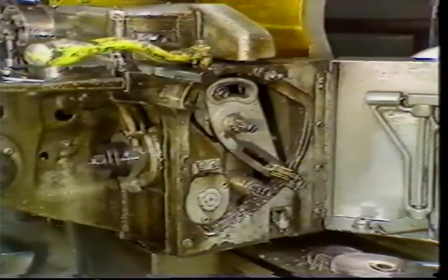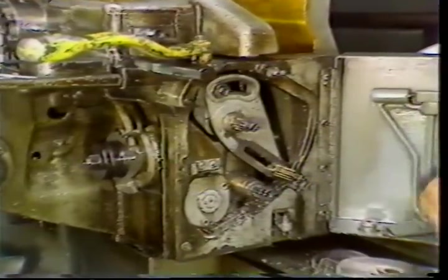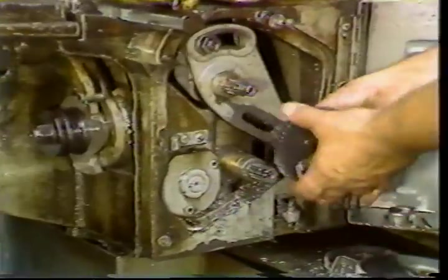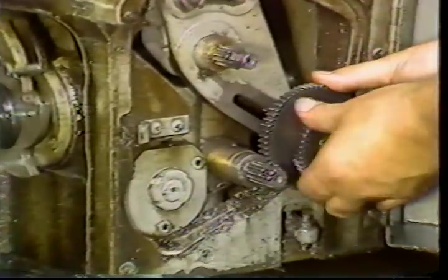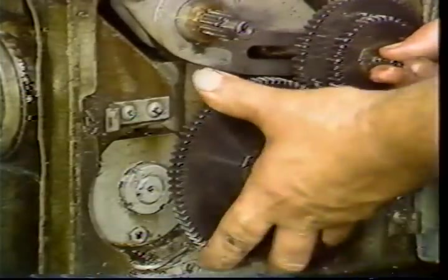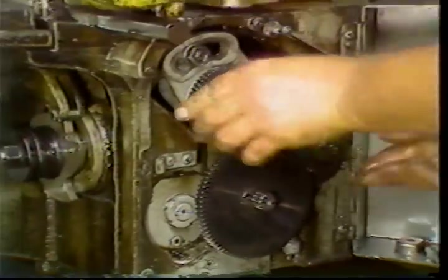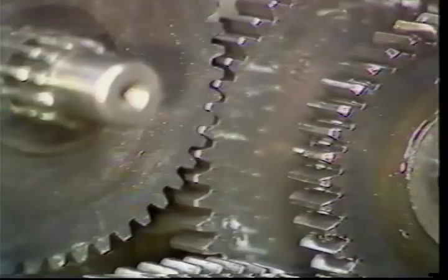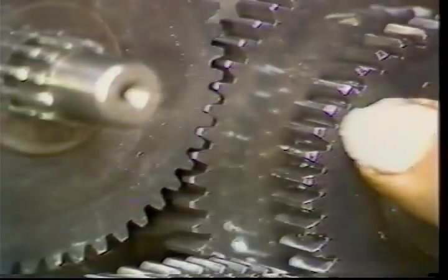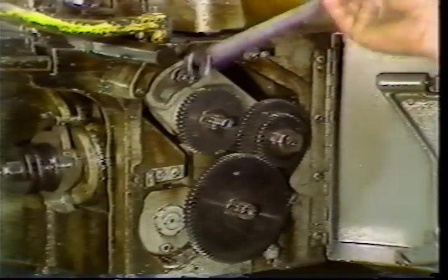Be careful when mounting the gears — serious damage will result if the gears are not mounted on their proper shaft. Be sure the gears mesh properly. Push in on the turret slide as you tighten the adjusting nut.